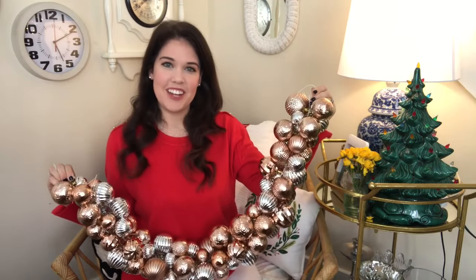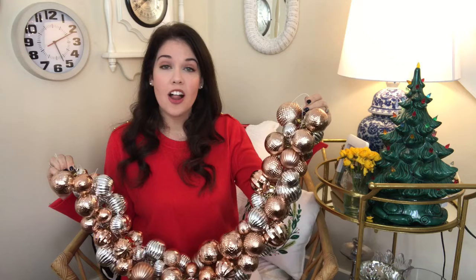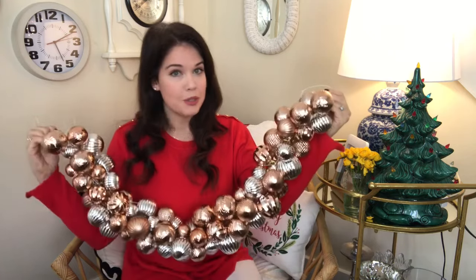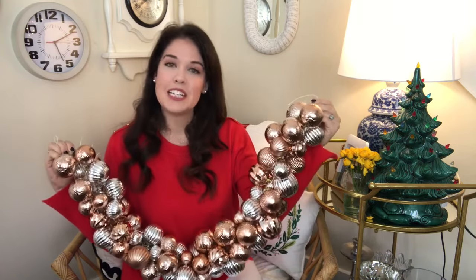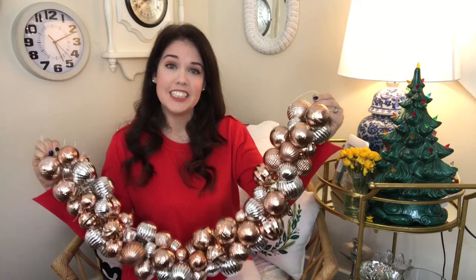Hi guys, welcome back to my channel! I'm so excited — today's video is a Christmas craft and this is part of diymommy.com's Christmas craft challenge. She put a call out to fellow YouTubers to do a Christmas project. I'll put a link below so you can see the playlist and watch all the other incredible crafts. But first, I'm going to show you how to make this beautiful ornament garland — it cost me just about $10.